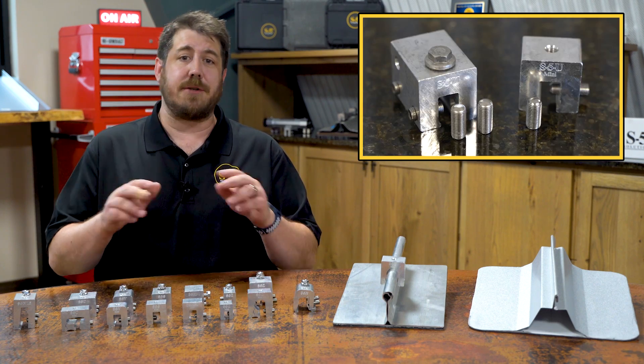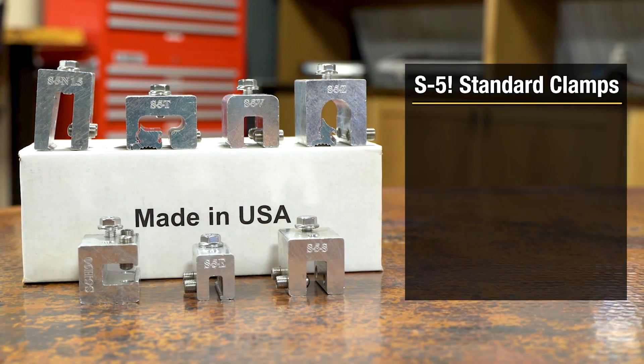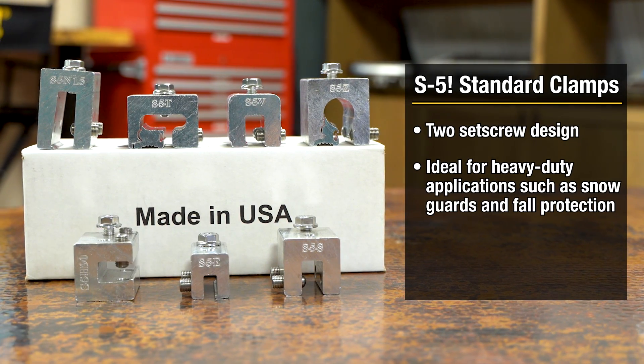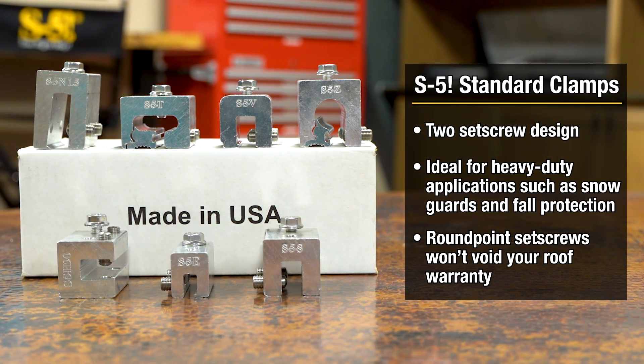All S5 clamps come in two sizes, catering to the varying holding strength needs of different applications. Our standard two-set screw clamps are ideal for heavy-duty applications like snow guards, resisting loads parallel with the seams. They utilize round-point set screws for a secure mechanical interlock that won't void your warranty.